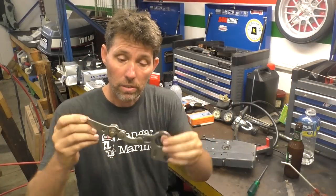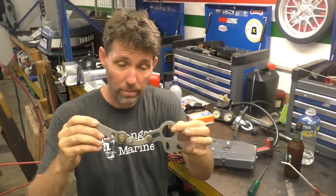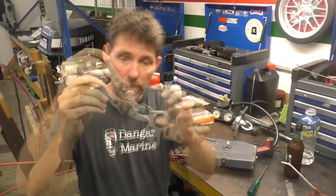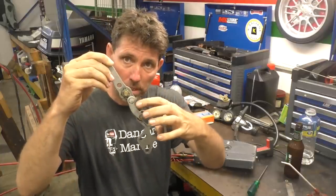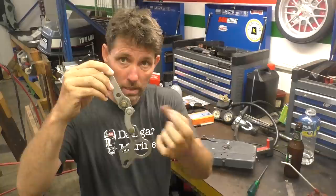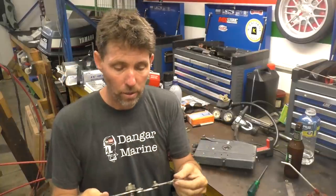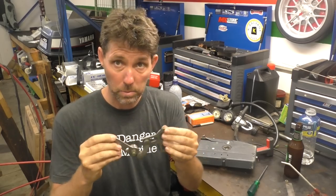Before we take this apart, I'll show you the part I salvaged from the scrap bin — this is the pull throttle system. You can see the linkage that goes between these two parts: if it's in this hole here, it's the pull throttle, and if it goes to this hole here, it's a push throttle. So we'll take one out and I'll show you the difference between the two.